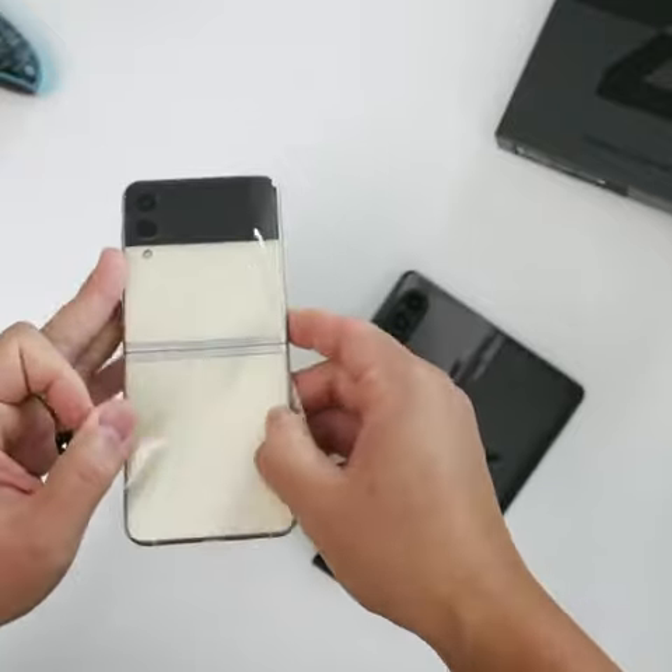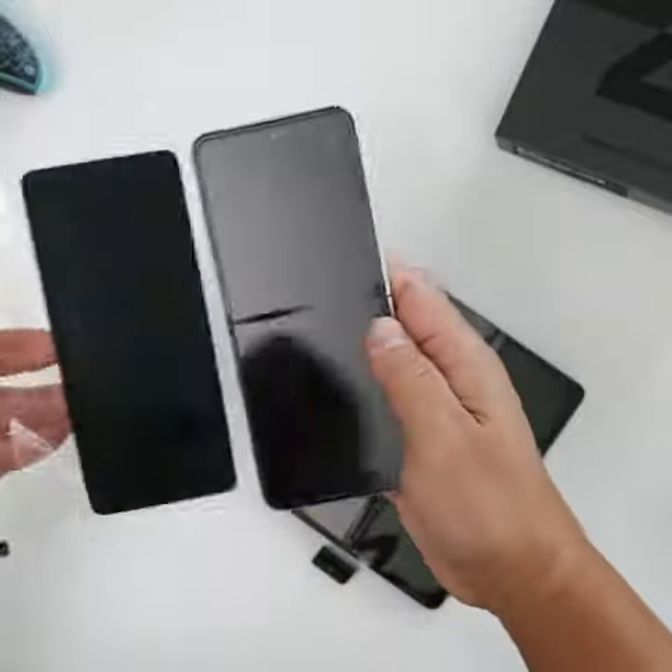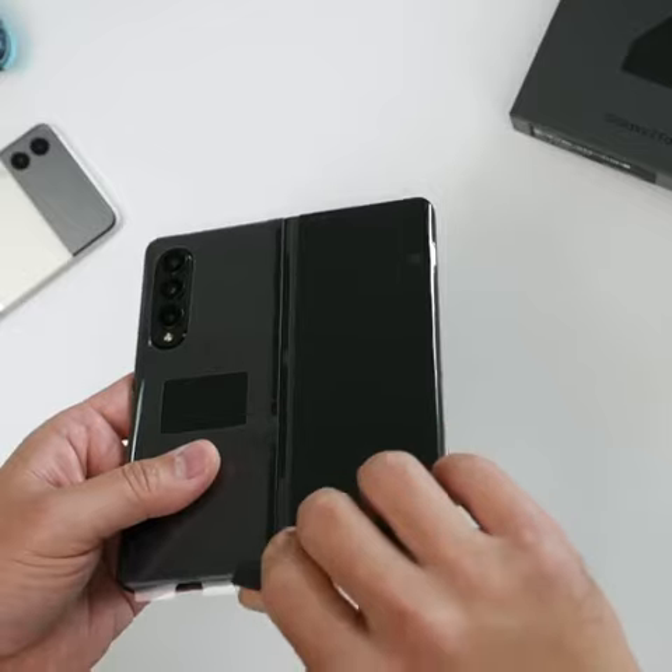A lot more coming on these devices, so make sure you stay tuned.